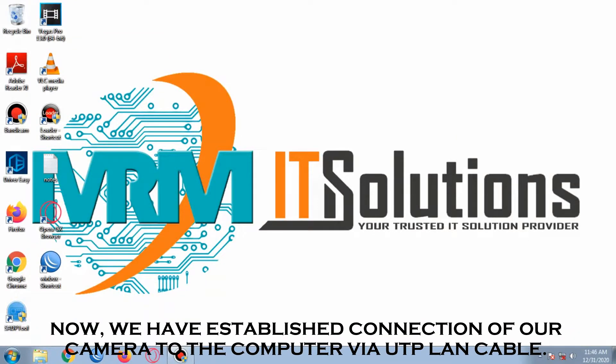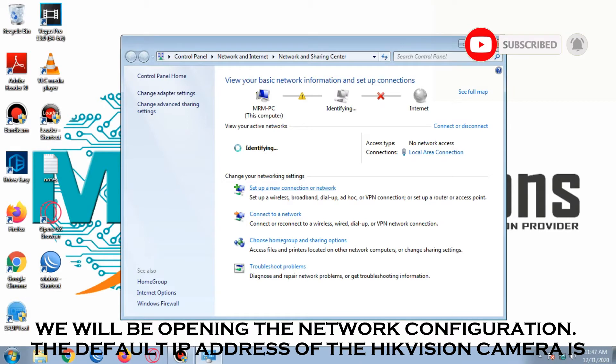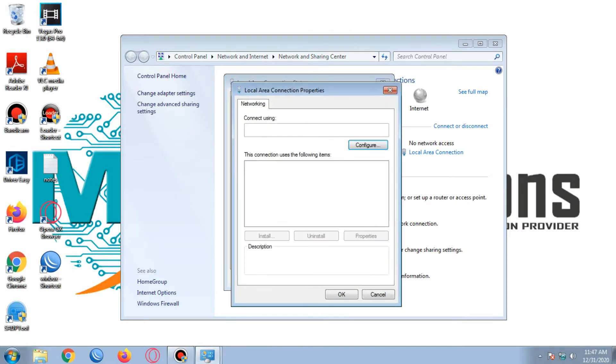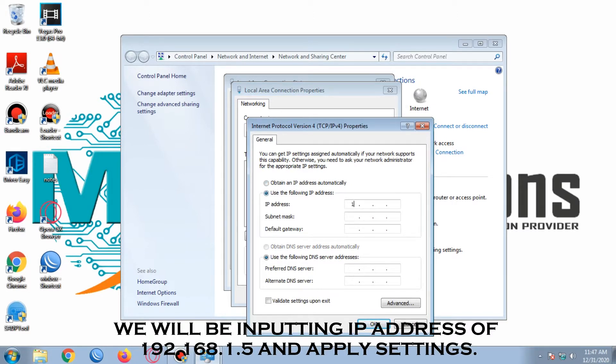We have now established a connection of our camera to the computer via UTP LAN cable. We will be opening the network configuration. The default IP address of the Hikvision camera is 192.168.1.64. We will be inputting an IP address of 192.168.1.5 and apply settings.